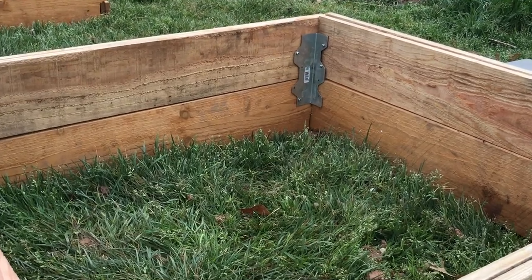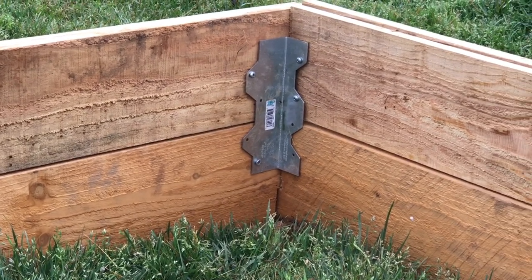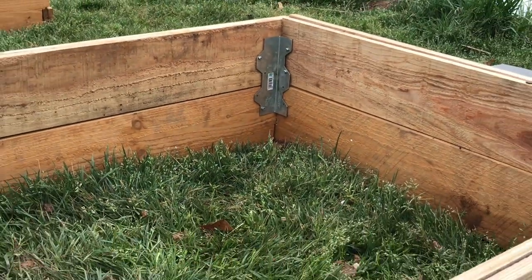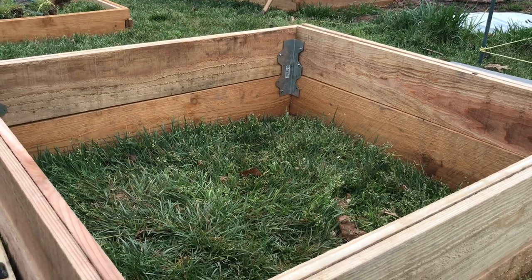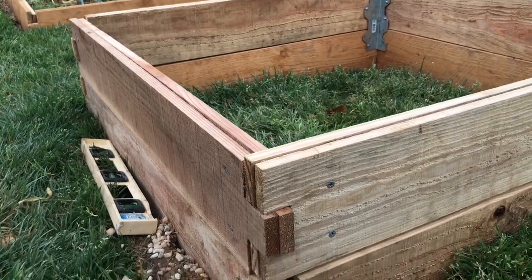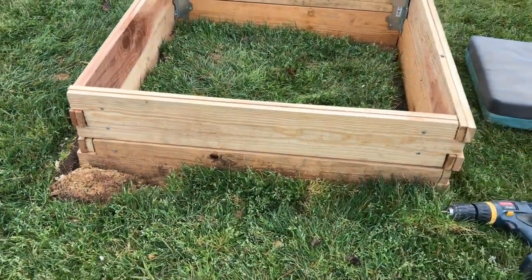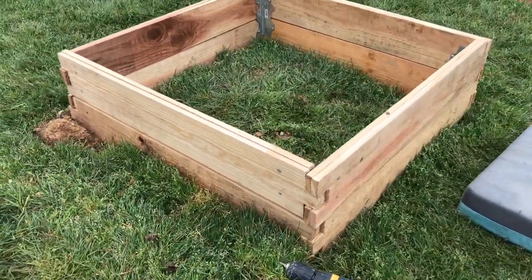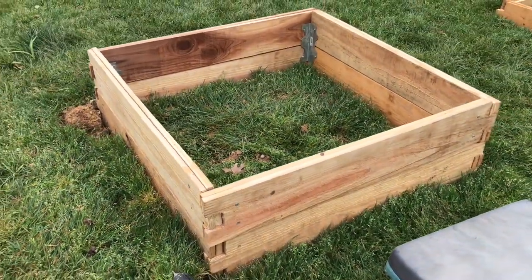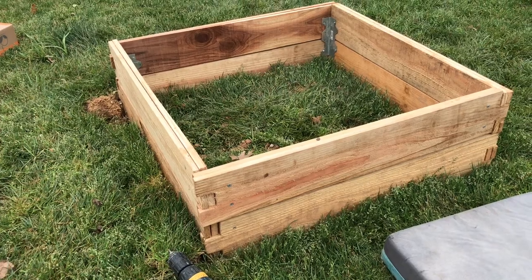And so there you have it, guys — another garden project that started as an idea in my head, placed on paper as a sketch, and then I was able to execute it. Now we have garden beds that will last us several years on the neglected part of our garden. As we build our veggie patch, I'll show you in other videos how I built the rectangular garden bed. We will create a video on how we put the soil inside and the unique technique I'm employing. I will also show you how I build the border property line garden beds and the materials I used. It's going to be fun — it's a series and hopefully we'll all learn something new.